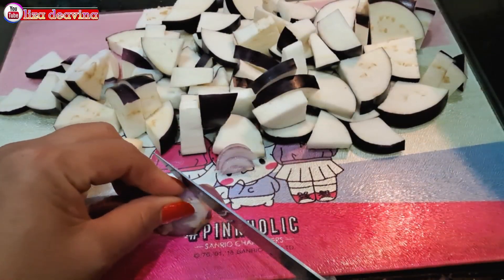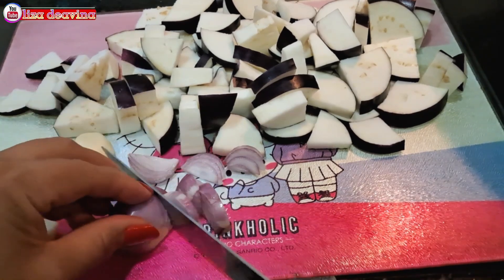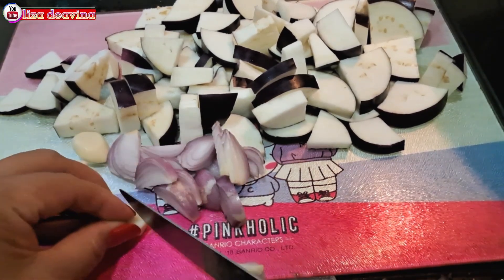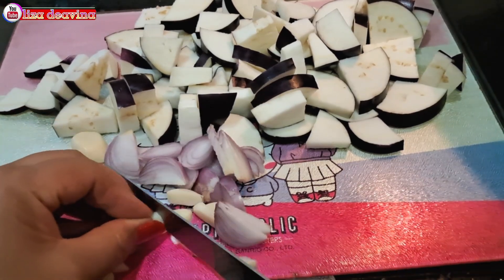Bawang merah dan bawang putih diiris tipis, atau bisa juga dijincang kasar.